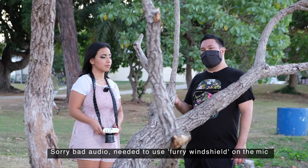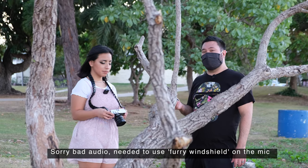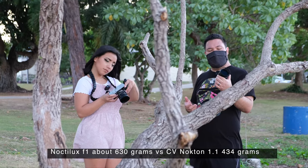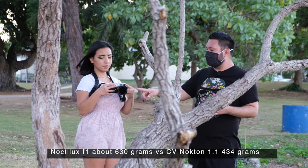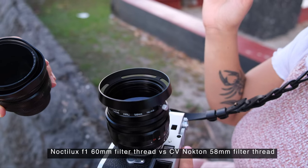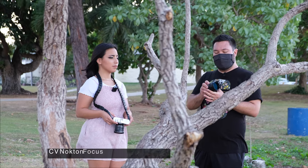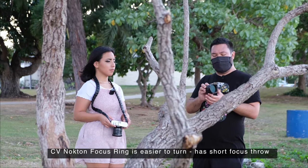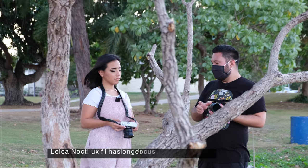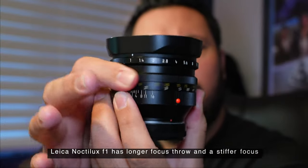Some physical features I noticed: the Leica Noctilux is heavier — about 630 grams versus the Voigtländer 50 1.1, which is about 434 grams. Also the filter thread of the Leica Noctilux is about 60 millimeters compared to the Voigtländer which is 58 millimeters. I also noticed that the focusing ring on the Voigtländer is very easy to turn, very short throw, while the Leica Noctilux F1 version 4 has a longer focus turn and is a little bit stiffer.